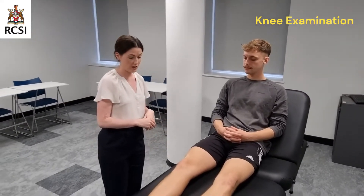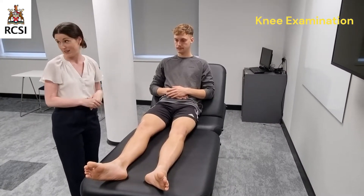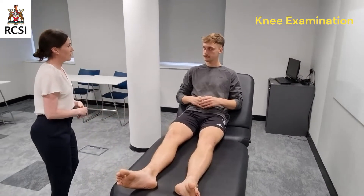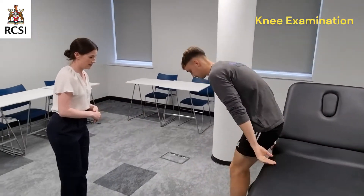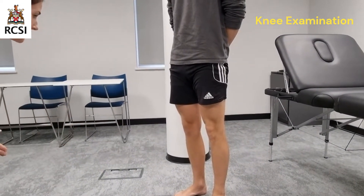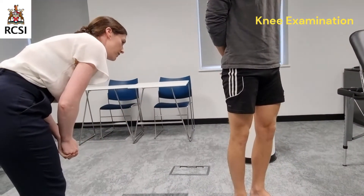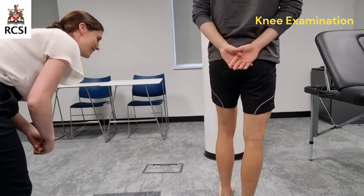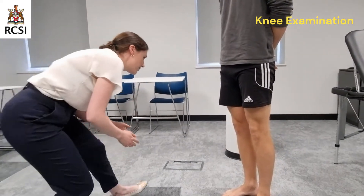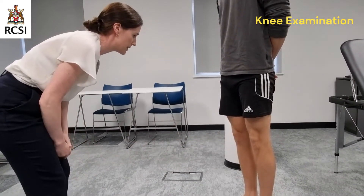I'm satisfied with the exposure of the patient. Ideally, I would like to expose the joint above and below the knee, but for the purposes of this examination, I'm satisfied. I'll move on now to have a closer look at the knee. Daniel, would you mind stepping down off the bed, please? On inspection of the knee, there's no valgus or varus deformity. There are no scars, no redness, and there's a normal symmetrical muscle bulk on both quadriceps and calves.